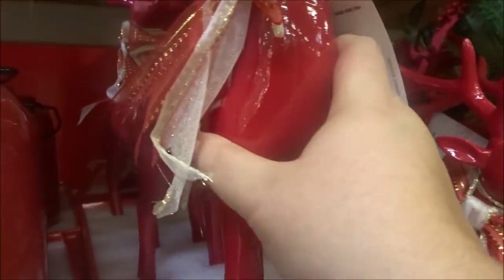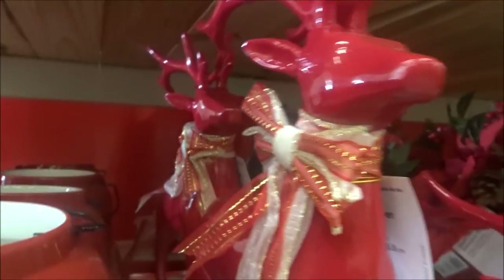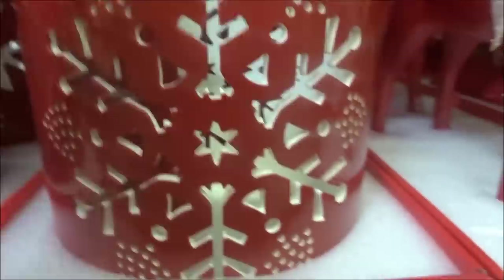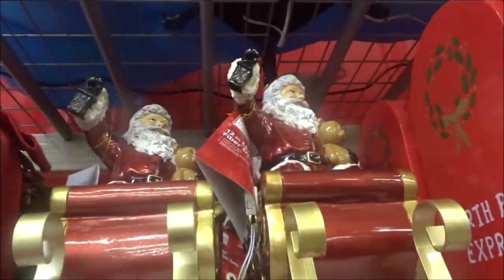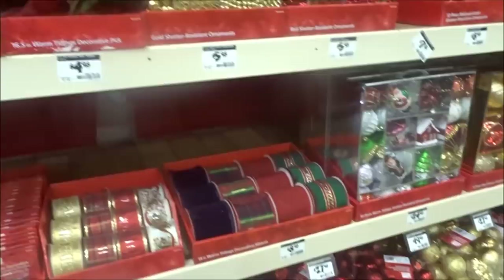They're solid glass. No, they're plastic. It's got a chip on the nose, so they might discount me that one. Then they got one that lays down. That'd be so pretty on a fireplace. And this would be pretty with a candle in it. Oh yeah, oh I like those too. I could go crazy in this store.